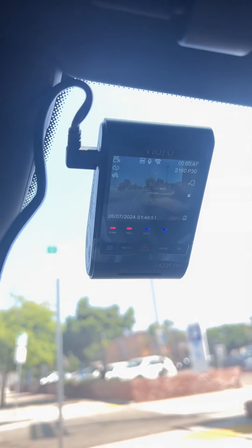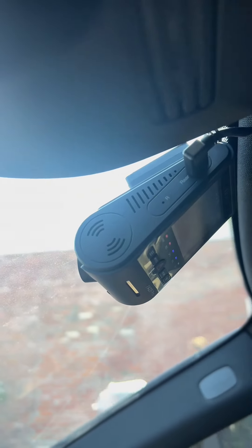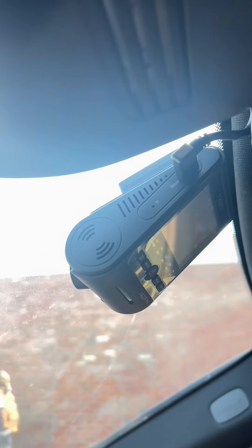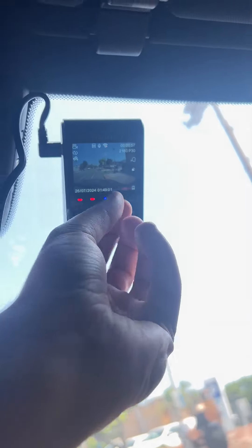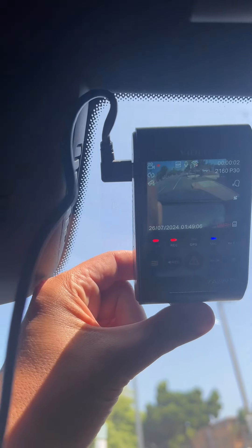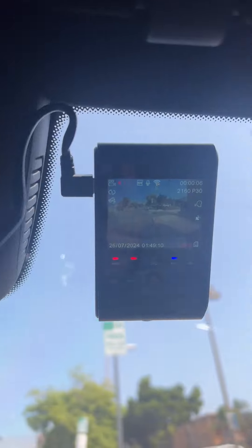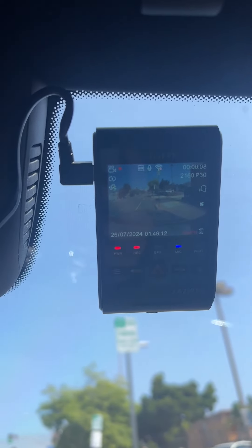Now you can see the camera is mounted on my windshield. There's no suction cup or anything — it's a really thin profile, just sticking on there with that sticky tab. I still had the plastic on, so let's take that off. The camera is rotatable, so I can adjust it up or down and it just sticks into position right there, so I can perfectly see my hood.